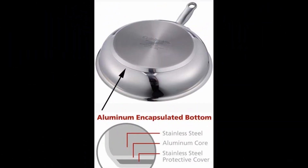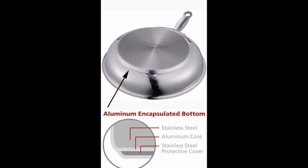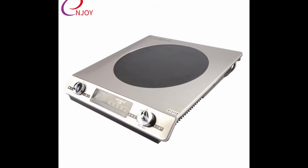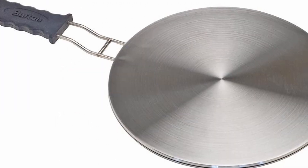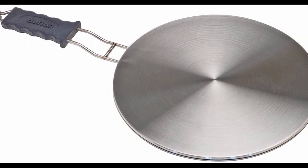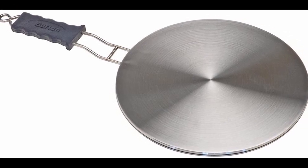Most induction tops will not heat copper or aluminium vessels because a magnetic field cannot produce a concentrated current. All-metal induction tops use much higher frequencies to overcome that effect. Any vessel can be used if placed on a suitable metal disc which is compatible with the induction stove, which then functions as a conventional hot plate.